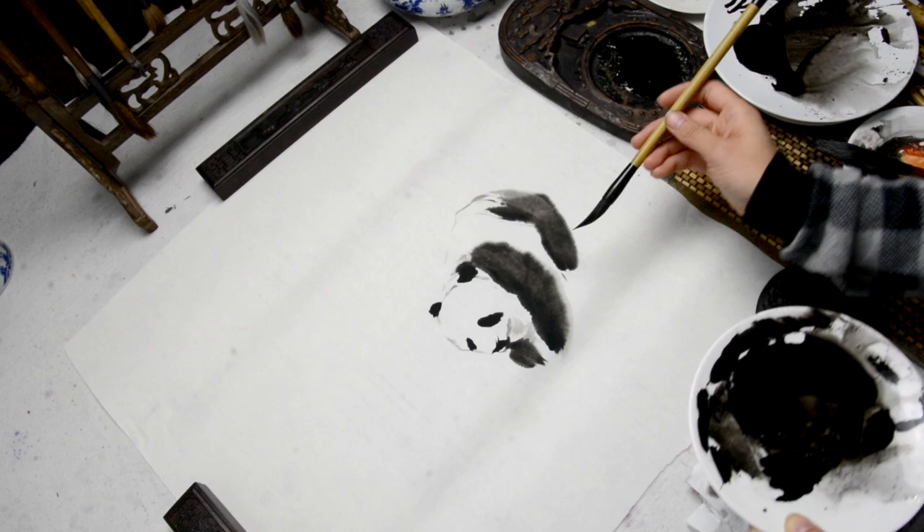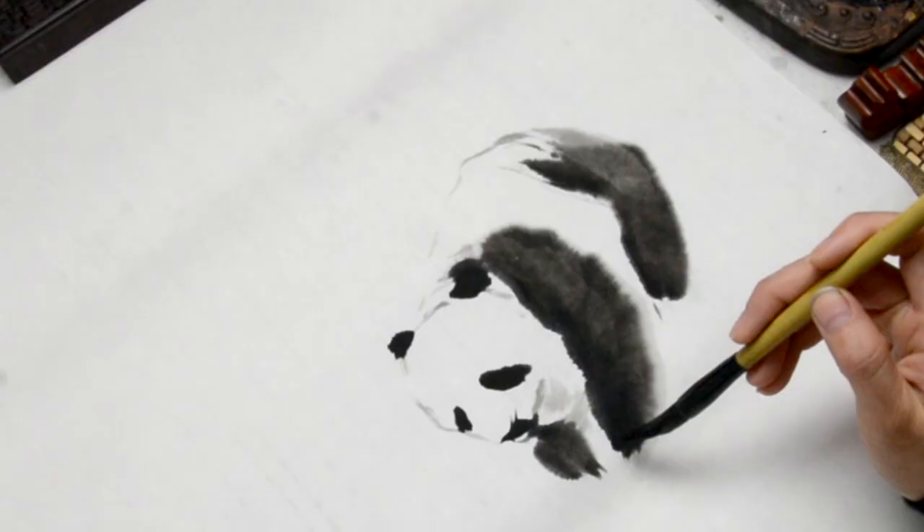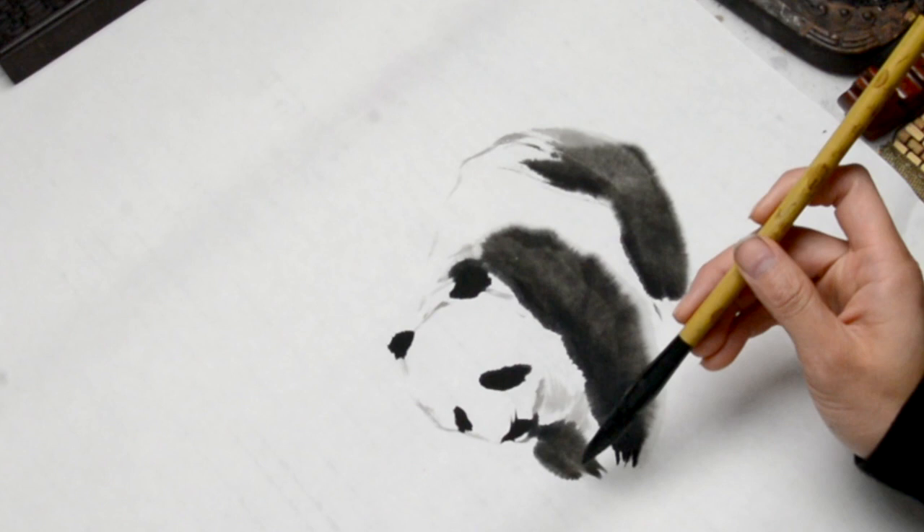I then change to the little brush for the paws in the front, the side, and the back leg.